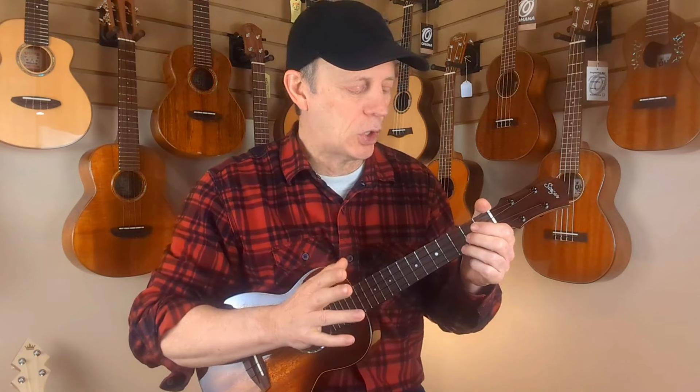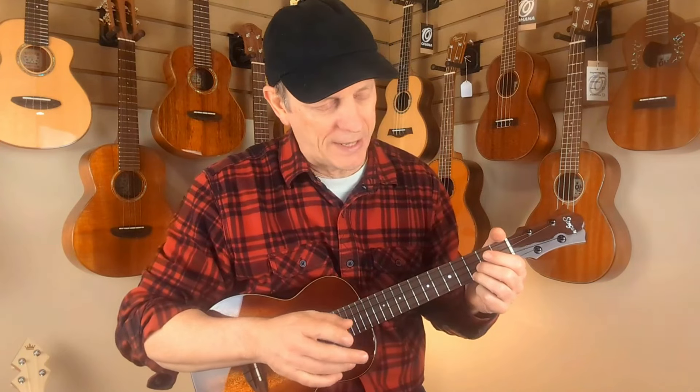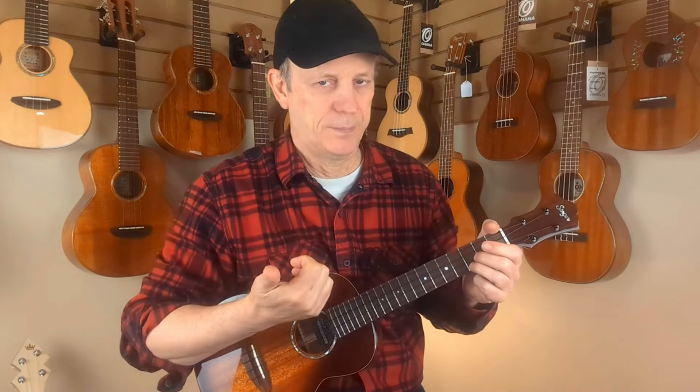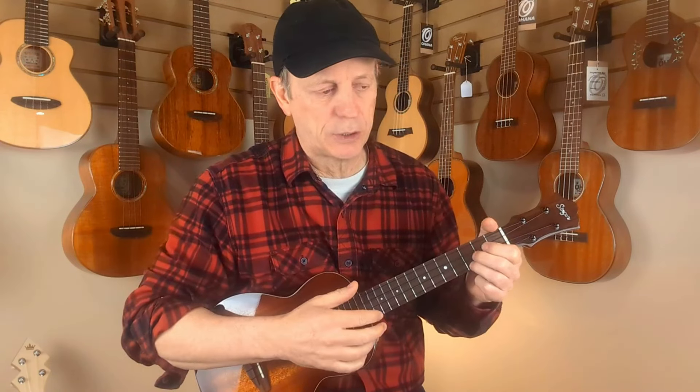Doesn't that sound nice? This is the perfect song for this type of playing style because it's such a nice, mellow, easygoing song and you don't want to overpower it with anything too harsh or fancy. So let's look at the technique we're using here. I really want you to focus on the right hand and keeping that nice, mellow strumming sound.